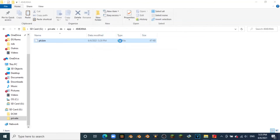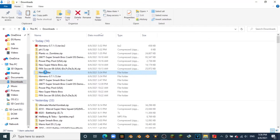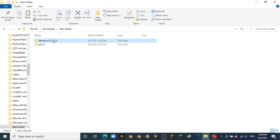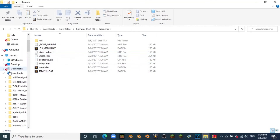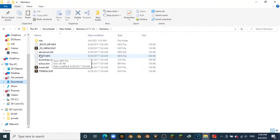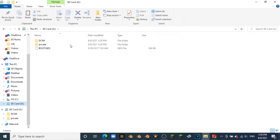It should go extremely fast — there we go, the pit.bin file is replaced. Now go back over to the HB menu folder. We don't need any of this except for the boot.nds file. What we're going to do is drag and drop boot.nds onto the root of our SD card. Give it a second to copy, and we have boot.nds on the SD card. That is all for the computer portion — I'll meet you back on the DS.